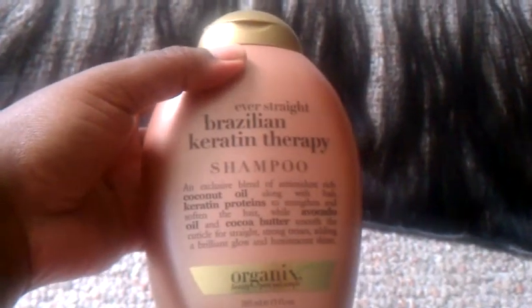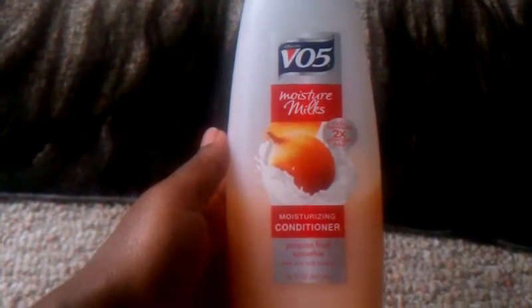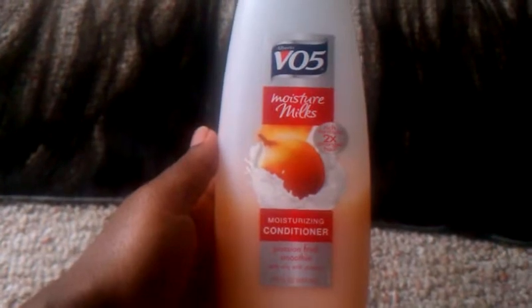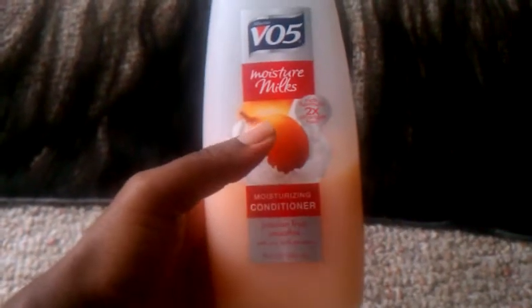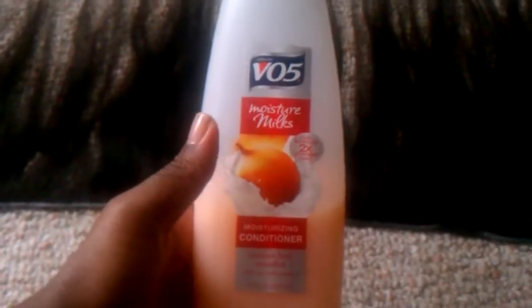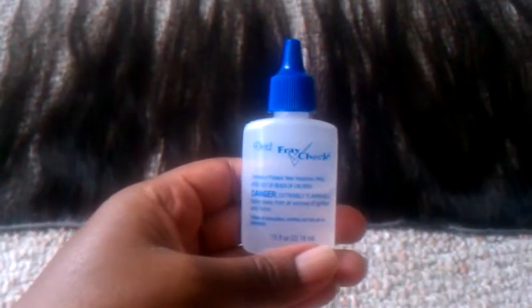When I got the hair, I shampooed it with my Brazilian Keratin Therapy Shampoo, and then I conditioned it with the VO5 Moisture Milk Moisturizing Conditioner. I left it on for about an hour, washed it out. I didn't apply heat or deep condition or anything like that. I really like this conditioner on my real hair as well as my extensions because it's very moisturizing but lightweight and doesn't weigh it down. I also sealed my weft with Freycheck — you can get this from Walmart. I didn't notice any crazy shedding when it came out of the packaging, but I always like to seal my weft just in case.